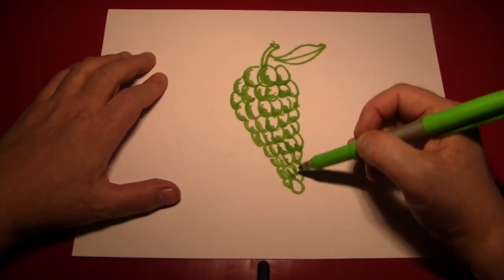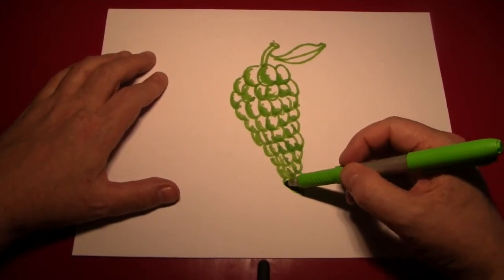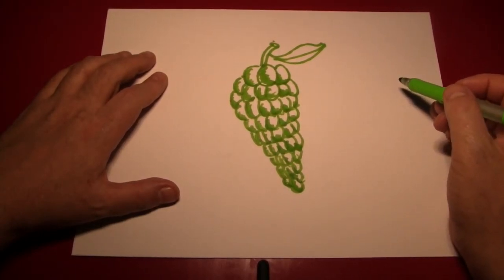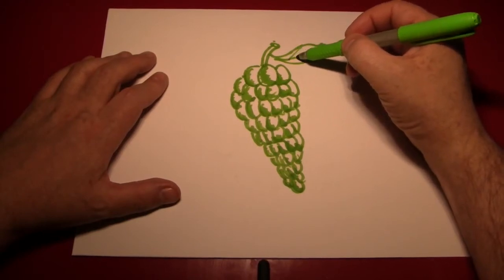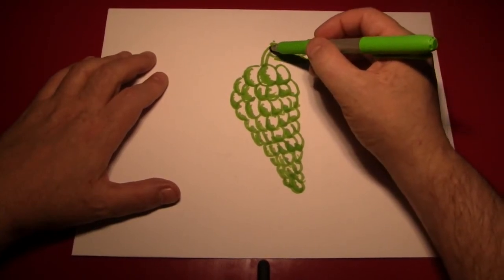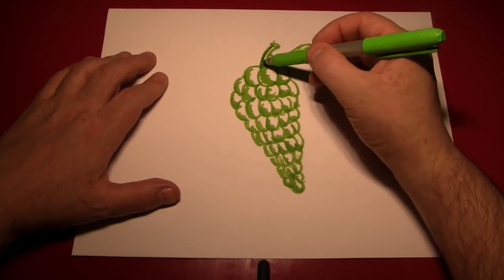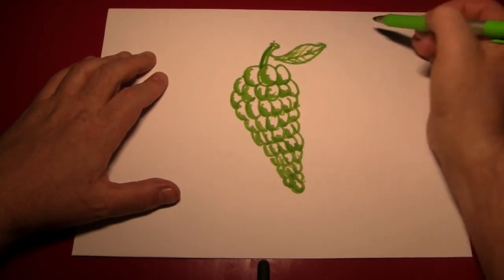I'd like to say there's no wrong way to do this, but I'd rather you try to do it the right way. I'll put a little bit of detail here on the leaves like that. A bit of shadowing on that too. Shadowing on the stem just like we did with the flower — we make a line alongside the part that's away from the light source.